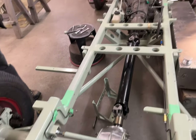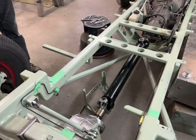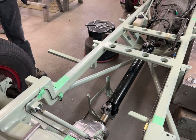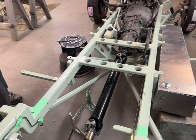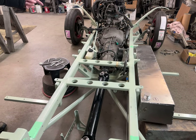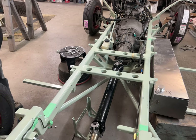Drive shaft is done — open driveline, of course. The exhaust system is all done in stainless. The tailpipes will come off and they go underneath the housing; we didn't try to bring them up and over.